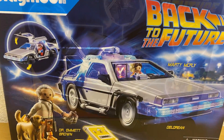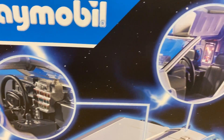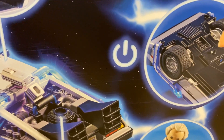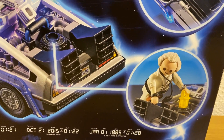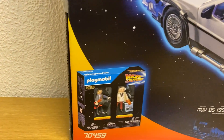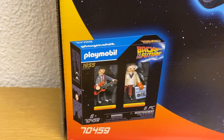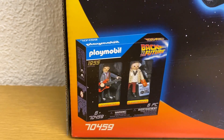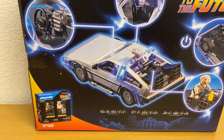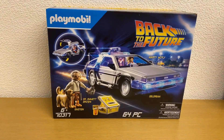This is the back of the box. It gives a little bit more detail as to what it looks like inside and some of the things that you actually get with the kit. There are two extra figures that you can get from docking Marty in 1955. Smith's sold out of those pretty quick — I couldn't actually get hold of them. This is a Smith's Toys exclusive, by the way.